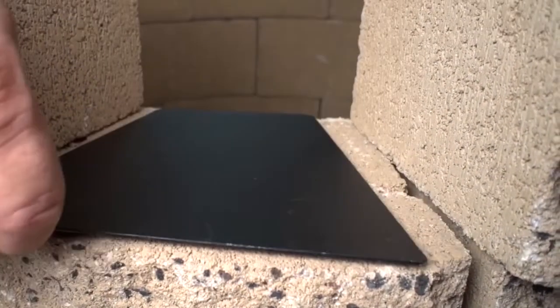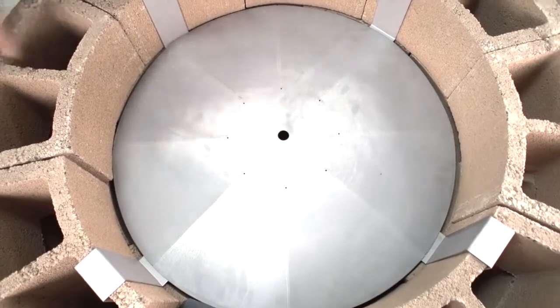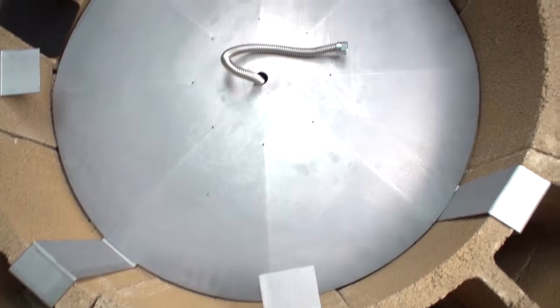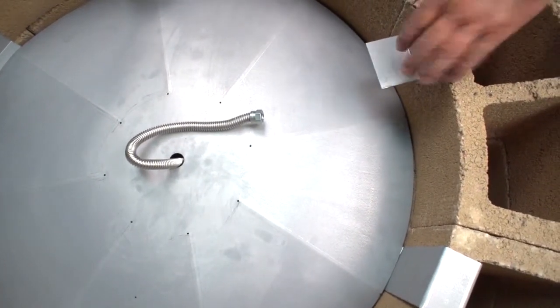Place the block cover over the open block. Place the heat shield on the retaining brackets in the center of the firing. The supply line will need to run vertically through the heat shield in the center of the firing, up to where you will connect it to the gas regulator using a half-inch flared flex line. There is a one-inch hole in the heat shield for the gas line.